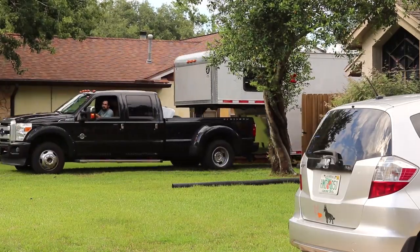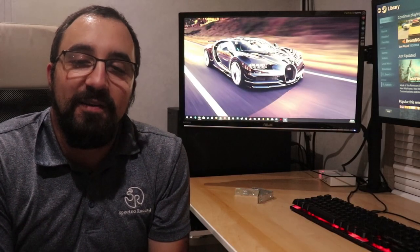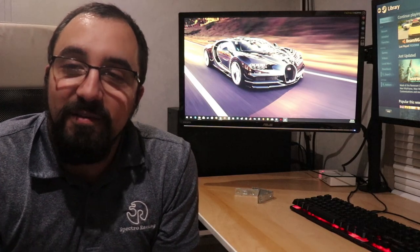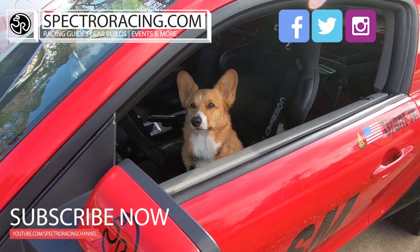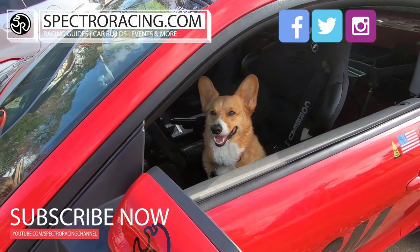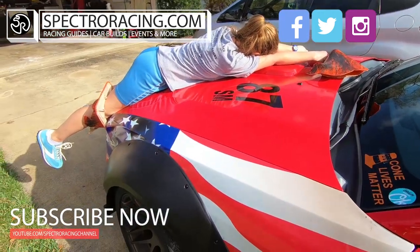Some of the downsides: it does take a while to prep everything in the trailer, and it does require a lot of upkeep and maintenance, obviously. So that's it for the Long Cat video. Let me know if you have any other questions about it or if you'd like to see anything else. We'll be doing some minor updates to it over the next couple months, so be sure to follow us at Spectra Racing. Thanks for watching — we'll see you next week.